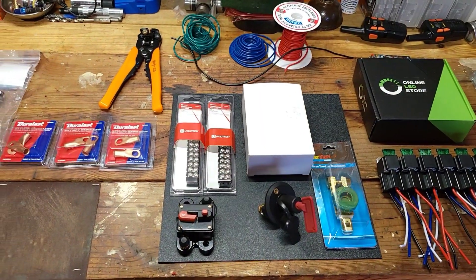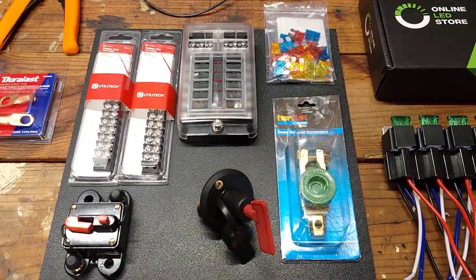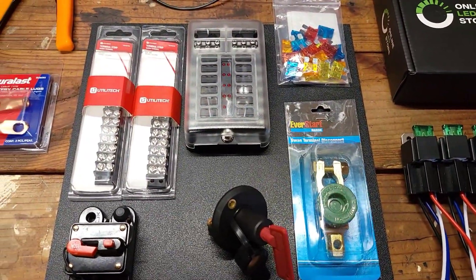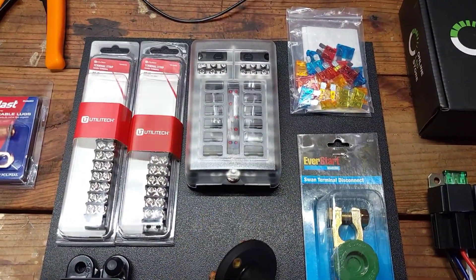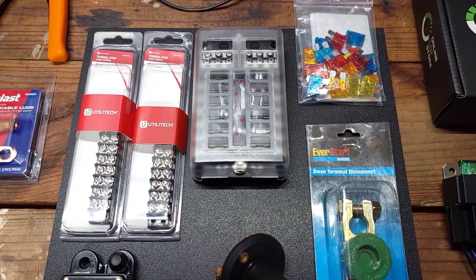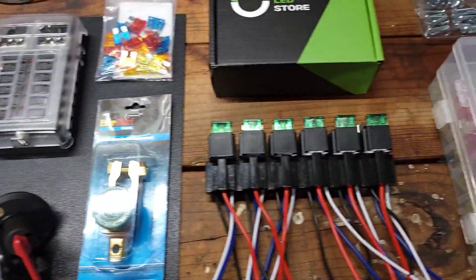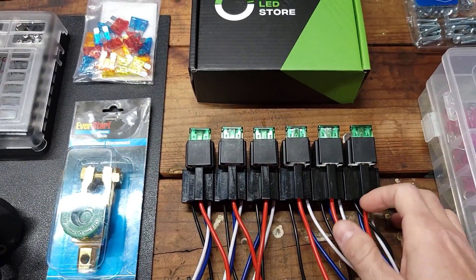We got some parts out here on the bench. What we got is a 12-circuit fuse block right there, and it also has a ground distribution block built into it. We're going to run six relays on this panel.